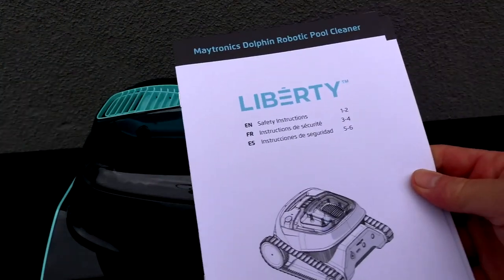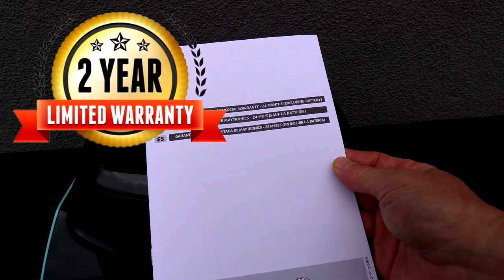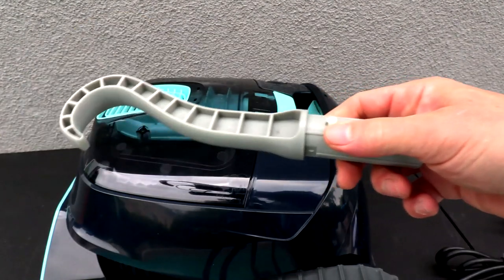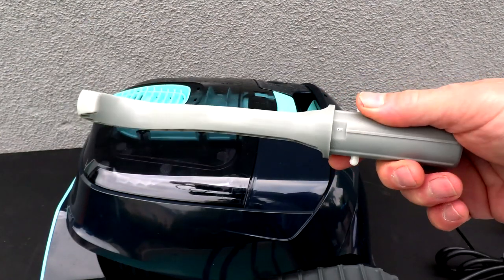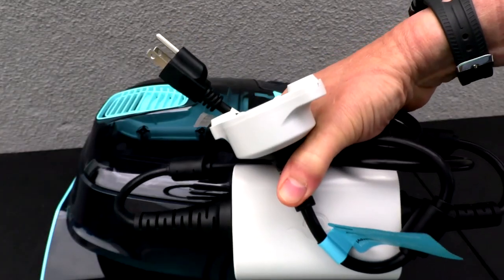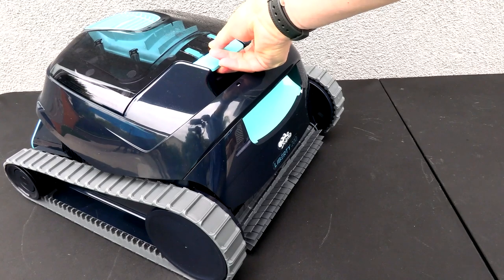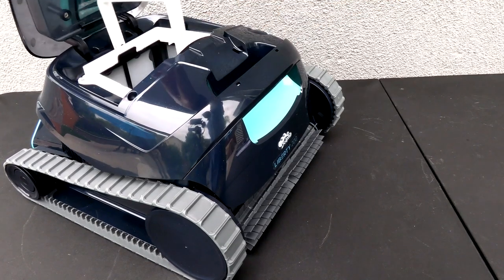Included in the box is the user guide, safety instructions, and the warranty card. This cleaner comes with a 24-month limited warranty. You also have the retrieval hook, which connects to a standard telescoping pool pole. Also included is the charger for the cleaner.